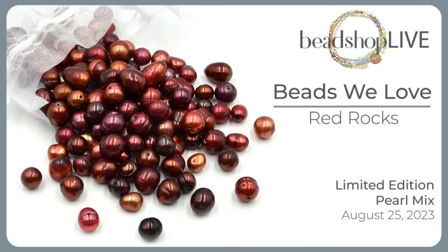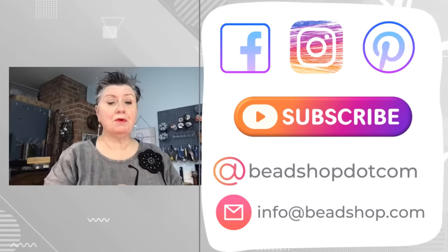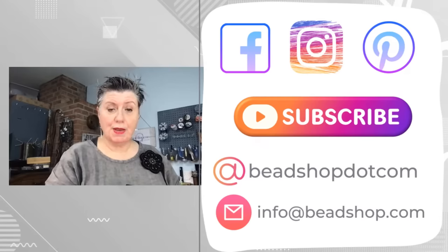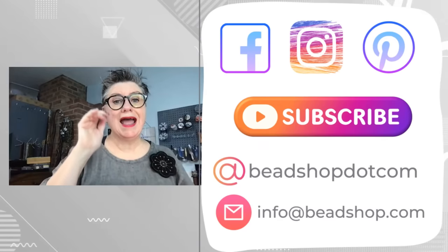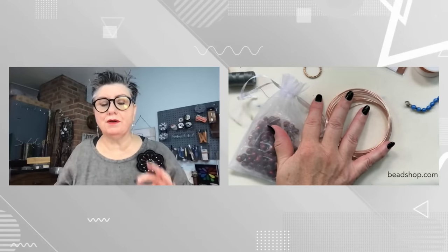Let's start out by showing you the Pearl Mix one more time — I'll show it up close and personal. I called it Red Rocks, and it's going to go live at noon today. So if you're watching live, it is Friday August 25th and it will go live at 12 noon on our website. If you're watching on a replay, thank you so much for joining us. You can find us on Facebook, The Bead Table, Instagram, Pinterest, and YouTube — hit that like, subscribe, and notification button. We're on social everywhere at beadshop.com.